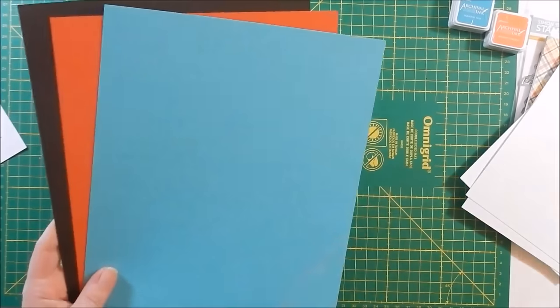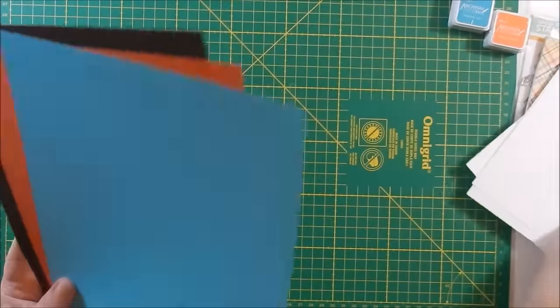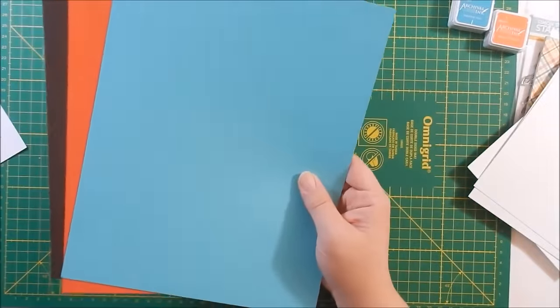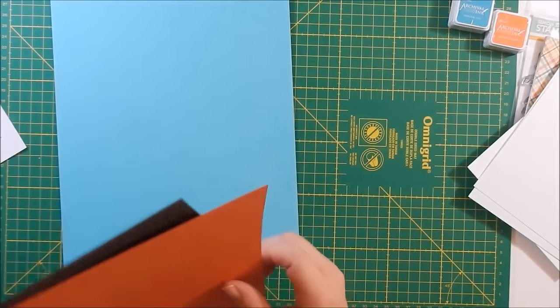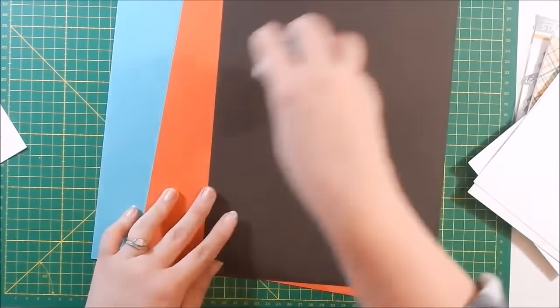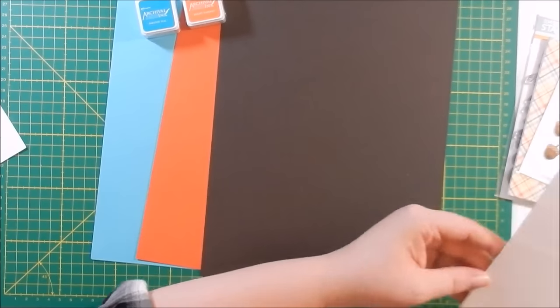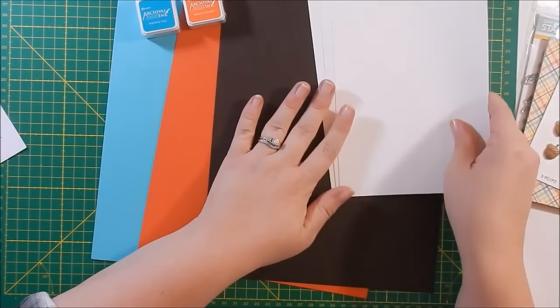You get three of those, and then you get their card stock. You only get three this time — usually I think you get at least five, but with the cards included I'm sure they lowered the amount. You get Audrey Blue, Burnt Orange, and Dark Chocolate. Look how beautiful that is for fall — those colors.